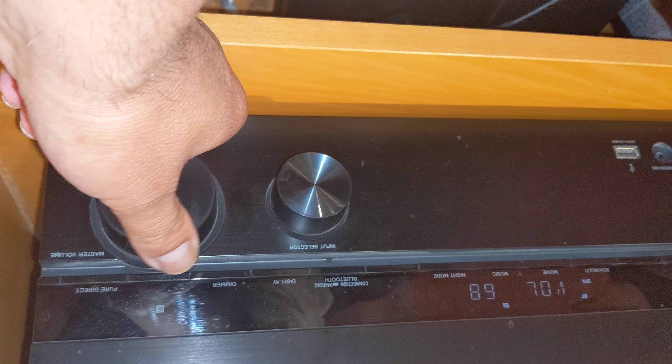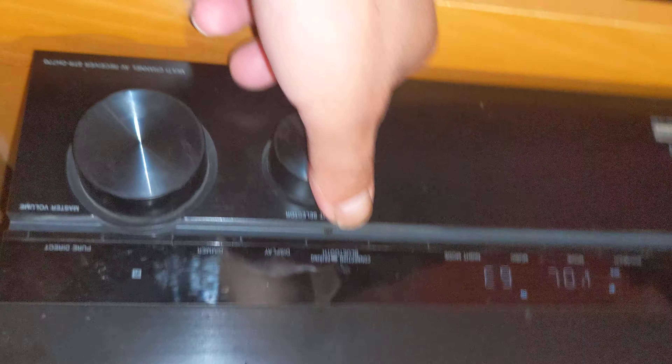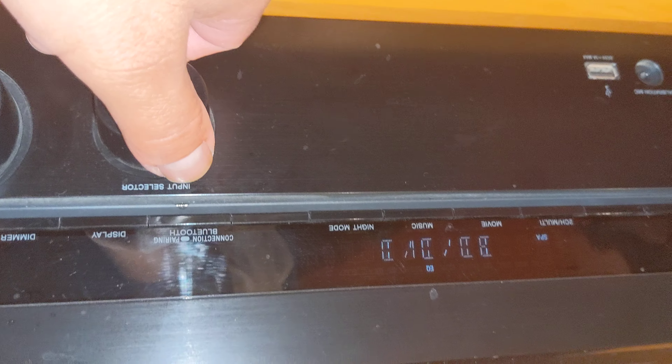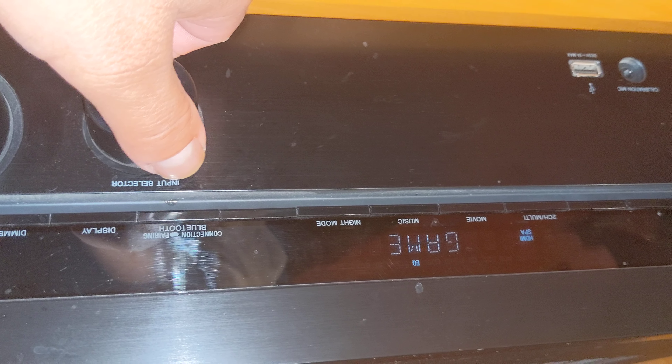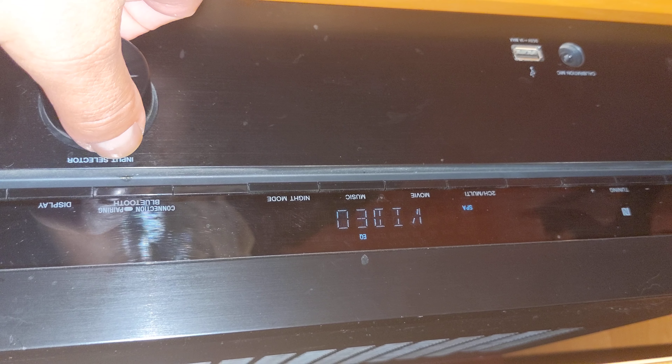Somebody told me the volume has to be at least 50 — I don't know if that makes any difference. But if you toggle here, see it's switching to DVD, game, satellite, and video. Video is my Fire TV — it's working right now, this is YouTube.